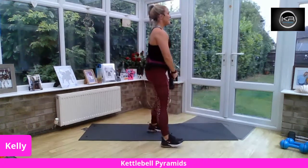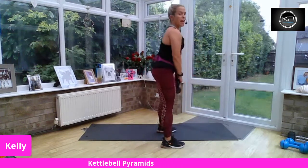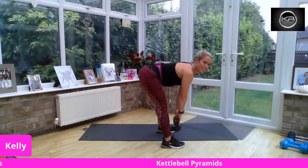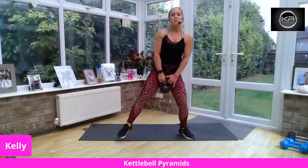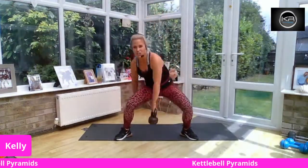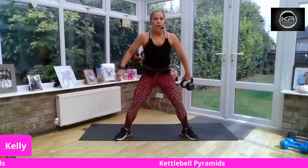From here, we're going to come down into a deadlift and lift up. We break from the hip. Light bend on the knee. Come over with your flat back. Push your butt away. We've got stiff legs, engaging the back of the hamstrings. Head high. Ten seconds to go — big squeeze. Come through. Figure of eight through the legs — bend down and switch. Rotate through into that figure of eight. Head high.